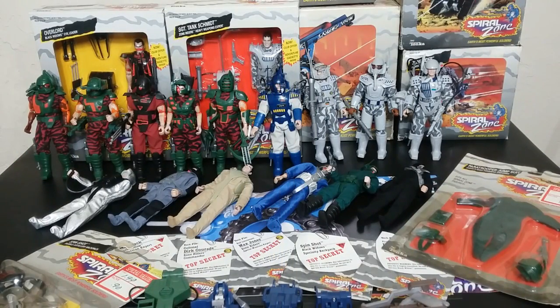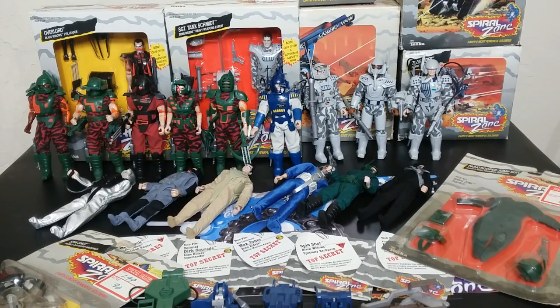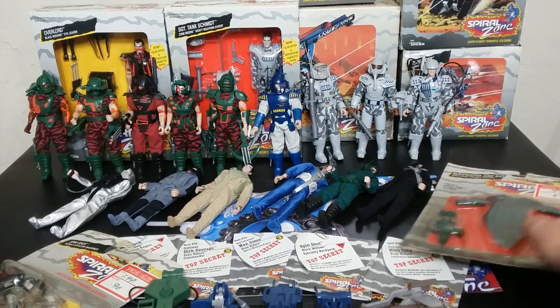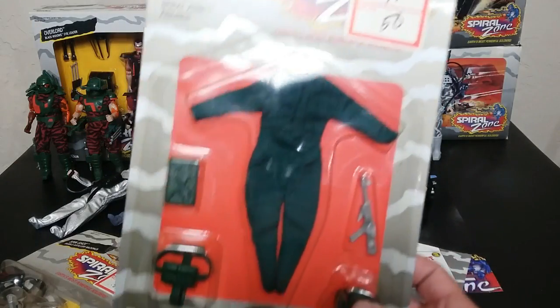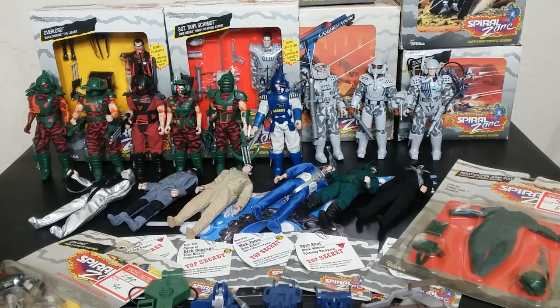I hope you enjoyed this comprehensive look at Spiral Zone from Tonka from 1987. This toyline is not really that big but really hard to collect — it has nine figures, four vehicles, and a total of 12 accessory kits. That's all that they made, and yet it's still hard to track it all down. It took me a long time and I still have a ways to go. Let me know what you think — do you collect this toyline, do you remember it? These accessory packs were all I saw on my shelves at my Walmart back in 1987. Like and subscribe, Tidarium Hangar.